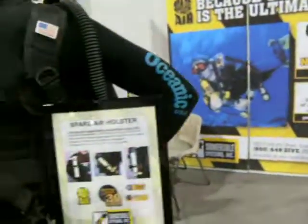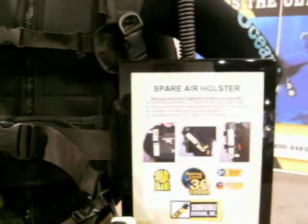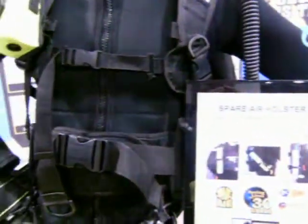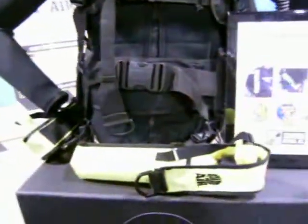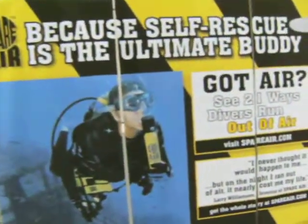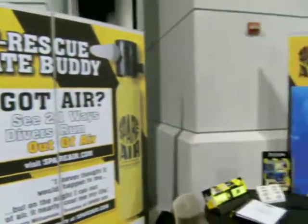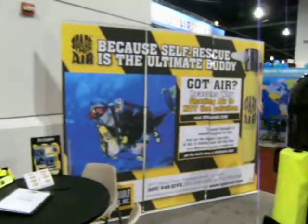It only comes in this model up to 3 cubic feet, because in recreational dive limits, that's really about all you need in order to get back up to the surface for that amount of time. It's a great product in case any safety issues ever arise. Thank you.